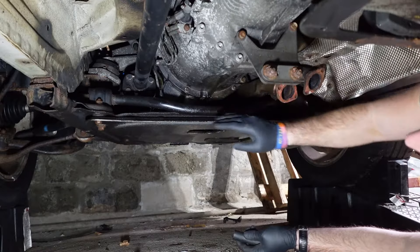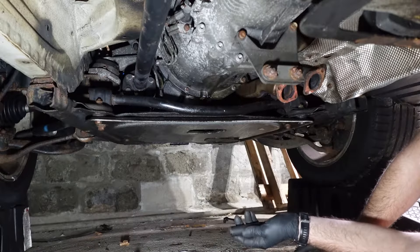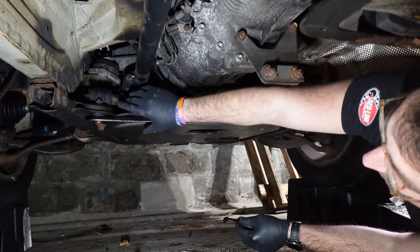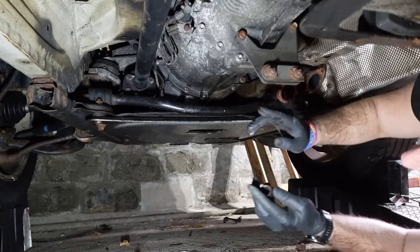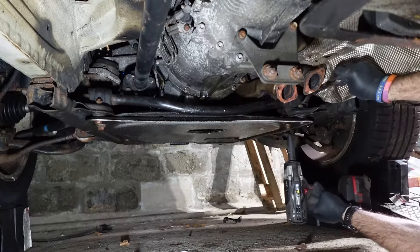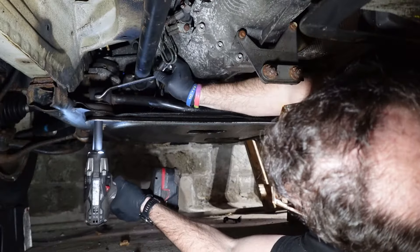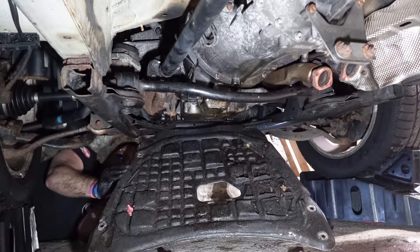The driveshaft is now free of the transmission, which means we can proceed to removing the front driveshaft. However, in order to do that, you have to drop this skid plate to get access to it and remove the front sway bar. This is one of those 'I can't believe you did this, BMW' type things — all of these bolts which hold the skid plate in place have a torque rating, but they're also torque-to-yield and not reusable. That's insane.